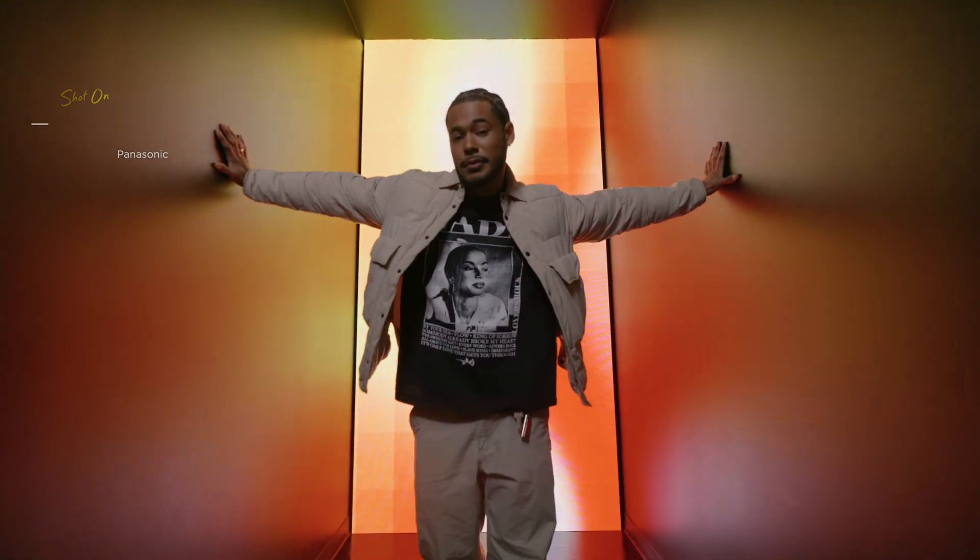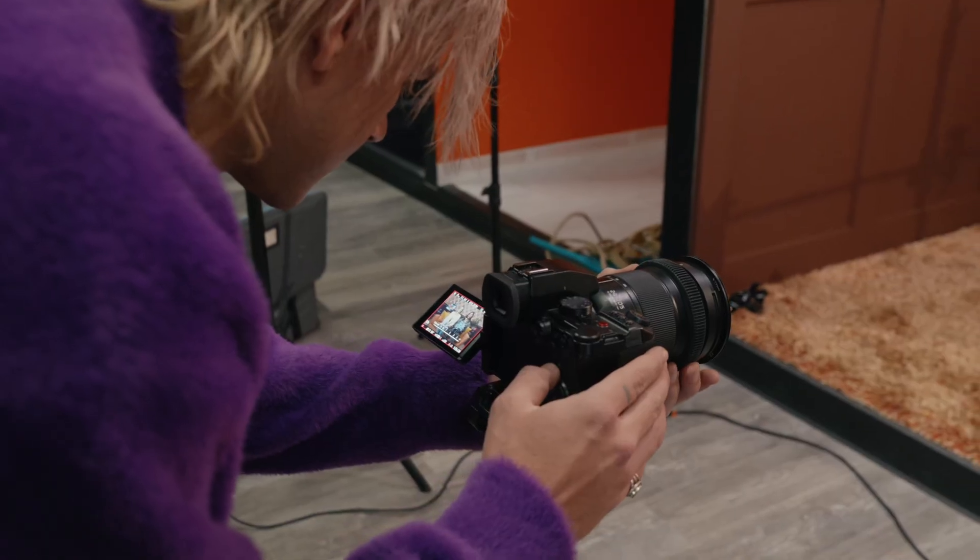It's also got dual native ISO at 640 and 4000. The noise floor looks almost identical and all the colors are still the same. In this shot, we're going to be filming at 4000 ISO just to get a little bit brighter and test out that higher circuit.